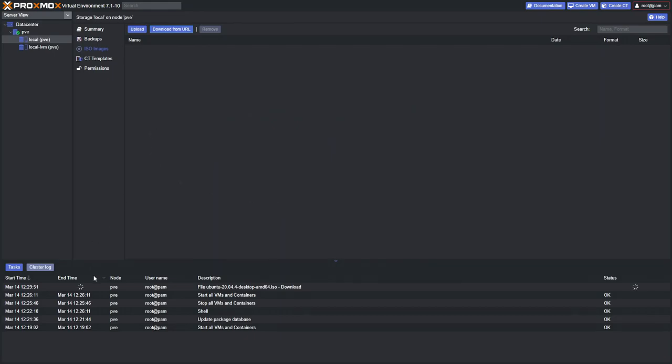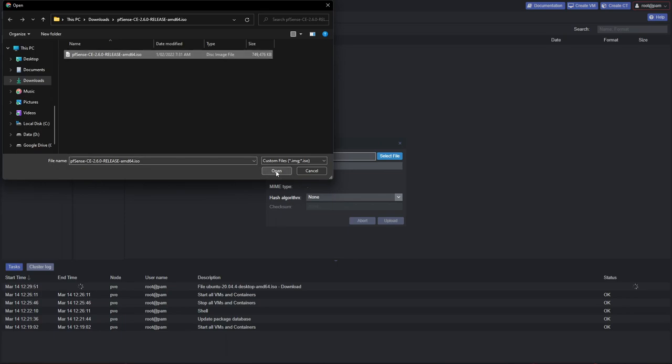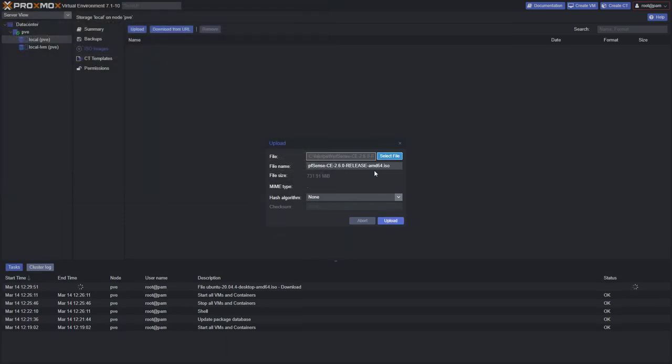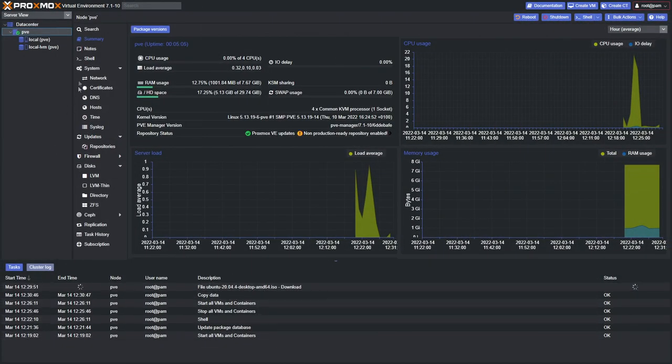You can close the download window and see it ticking away in the logs below while you work on other things. Alternatively, if you can't use a direct link, download the ISO to your computer and click Upload, then select the file. We also uploaded a pfSense ISO this way — it's quicker coming over the LAN. That pfSense ISO will be used in a future video. While the ISO downloads, let's look at some PVE settings worth noting.